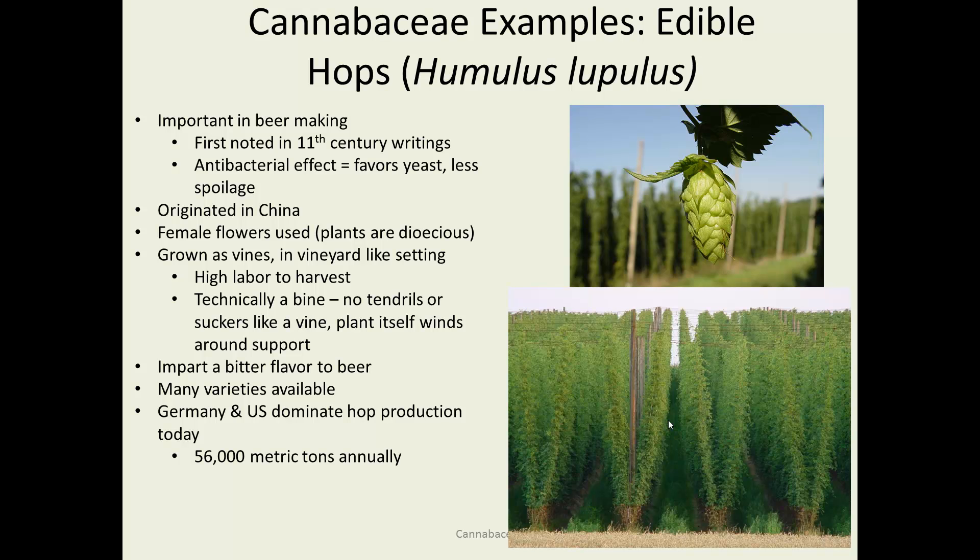Hops — very important in beer making. First noted as far back as the 10th century. It's thought that one of the reasons hops became commonly added to beer was because it actually has an antibacterial effect. So by adding the female flowers, they reduced bacteria in the beer. And of course beer is fermented with yeast, which is a fungus — so if you knock back the bacteria, you favor the yeast.